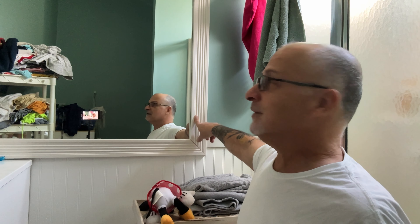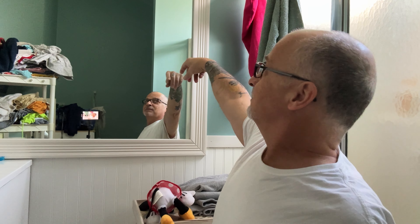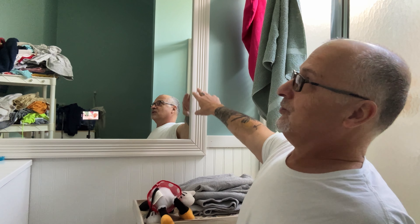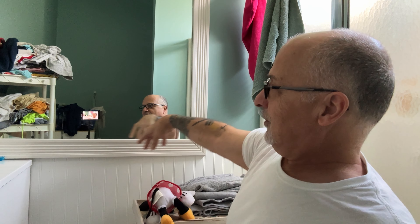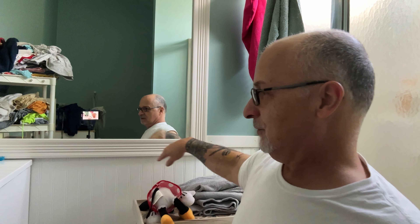Here I put the frame around the mirror, which makes it a lot more decorative and looks a little classier — instead of just a bare mirror with that weird edge on there. This is an easy, cheap way to make it look a lot nicer and more decorative. And then we put the beadboard on the wall here for a little design work.